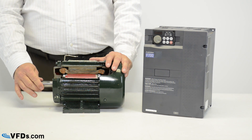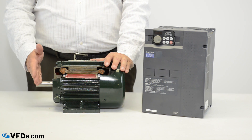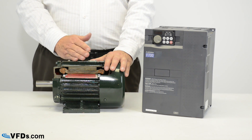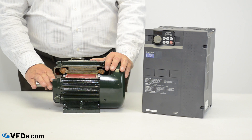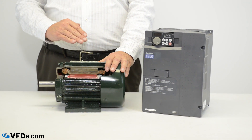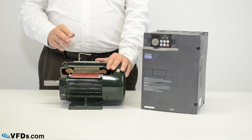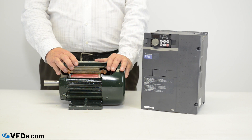So when you get to about 50% torque, you'll see about 50% current; 75% torque, 75% current; 150% torque, 150% current. Anywhere between about 50% torque and 150% torque, the current is roughly going to be proportional to the torque.